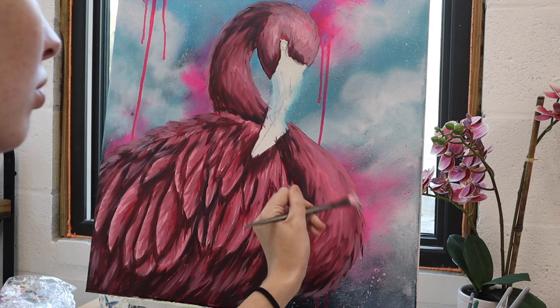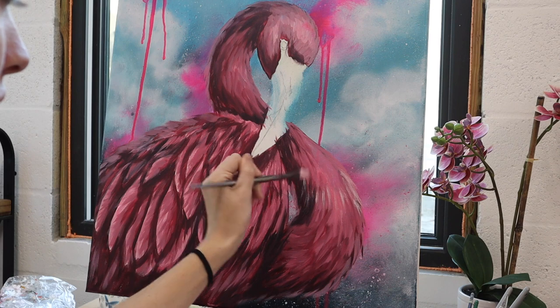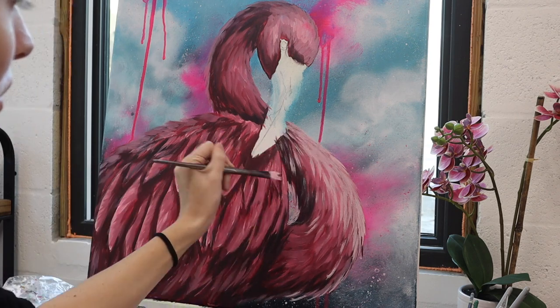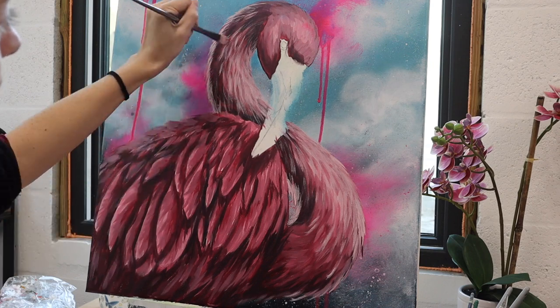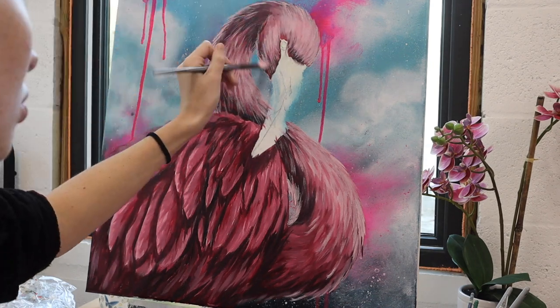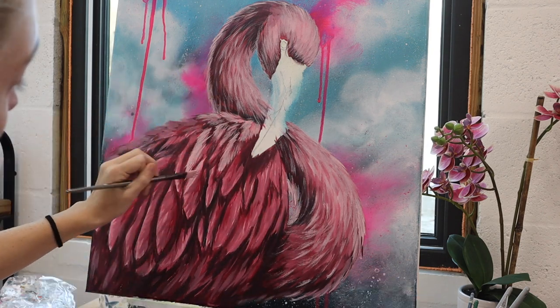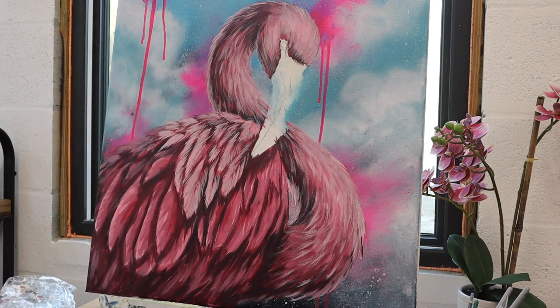Once that layer has dried I'm going in with my rake brush — rake brushes are my favorite brush to use simply because they are great for fur or feather textures. A little tip for when you're using rake brushes: they are splayed out like a rake so the brush tip at the very end is very thin. I find that it helps to water down my paint a little bit so it doesn't make the individual hairs stick together too much, allowing you to get that really fine, wispy textured look.